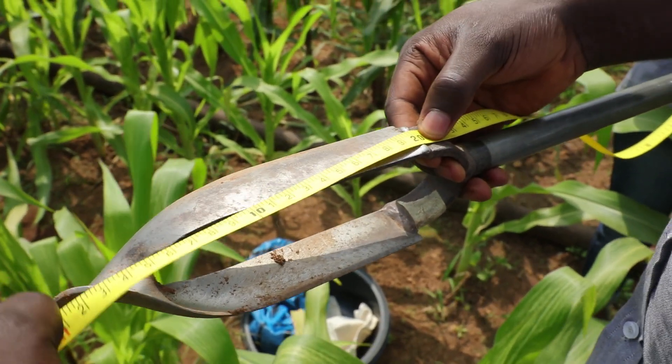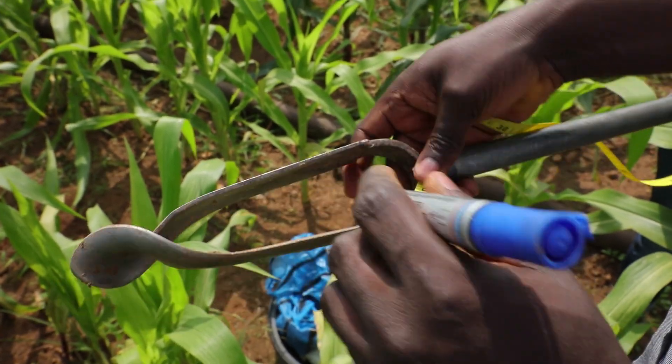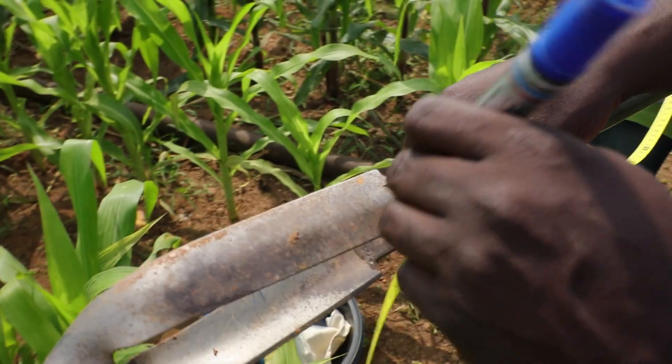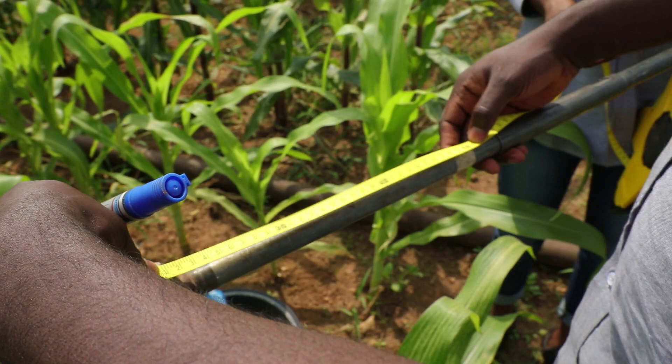Use the permanent marker to mark the auger at 20 centimeters and 50 centimeters. The 20 centimeter mark shows the depth from which the topsoil sample will be collected. Subsoil will be collected from the depth between 20 and 50 centimeters.